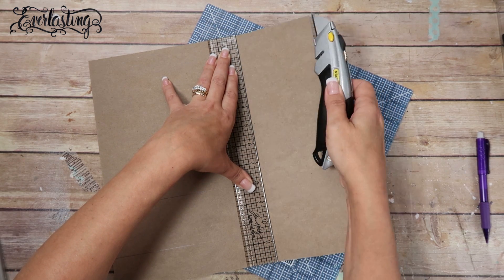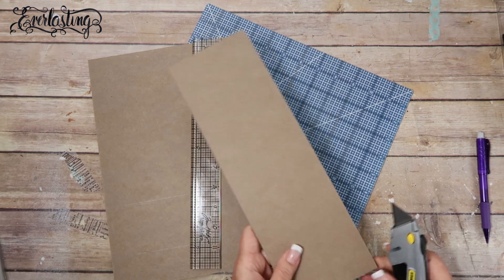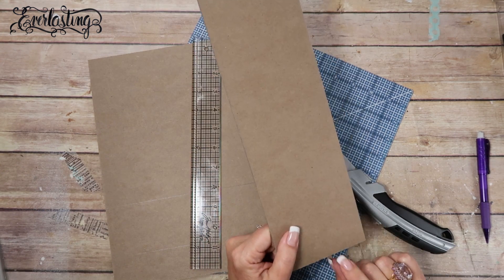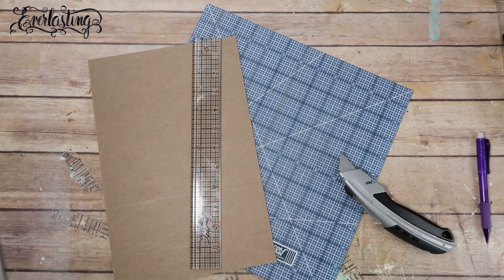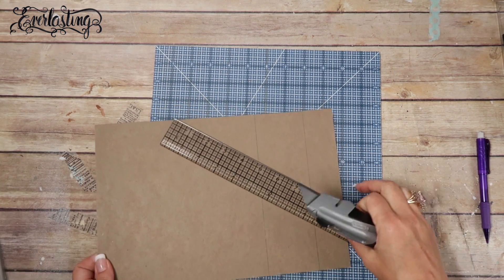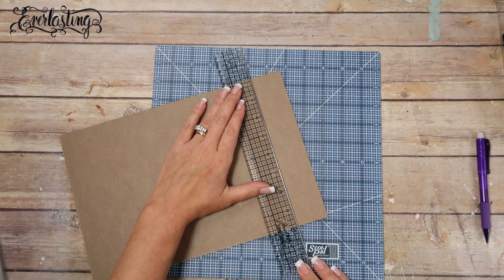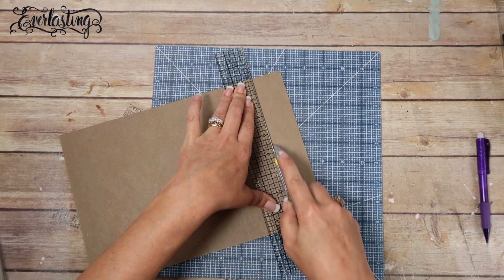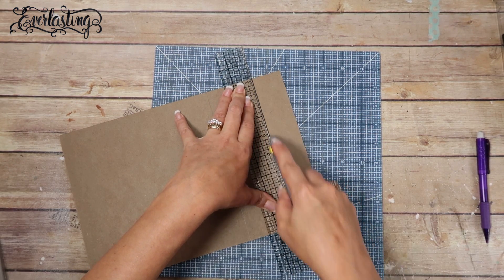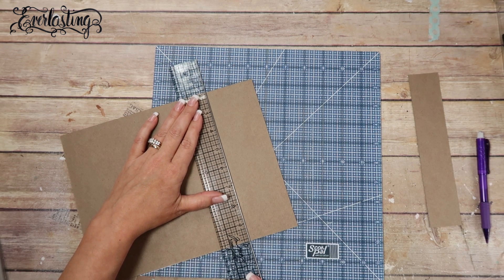It usually takes two or three passes — my blade is getting dull. I'm keeping the leftover pieces because I make my own embellishments and different-sized books. I go ahead and slice the extra piece off the bottom, then slice the spine piece off.